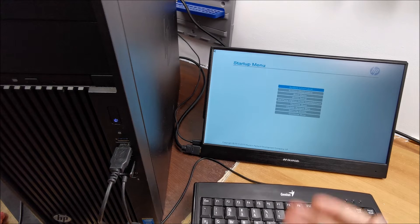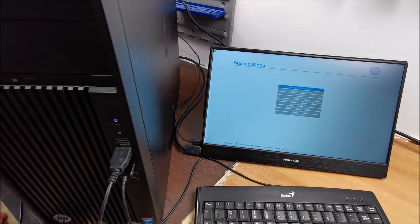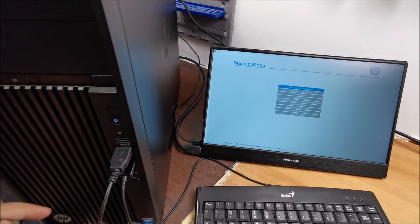And this is how you enter the Startup menu on an HP workstation.